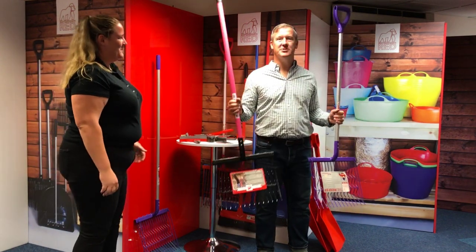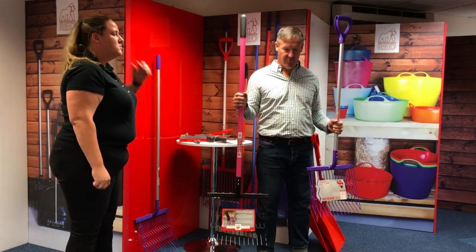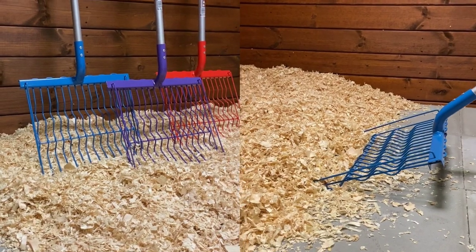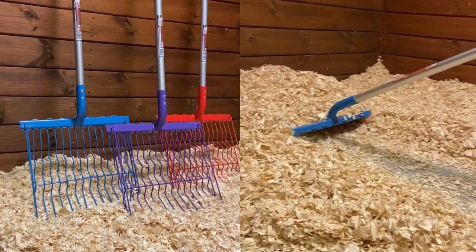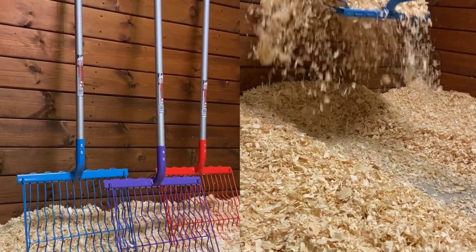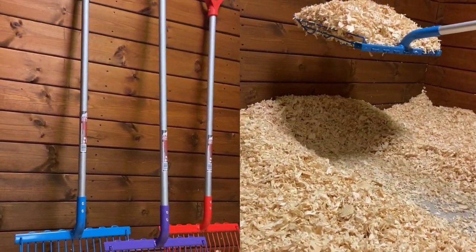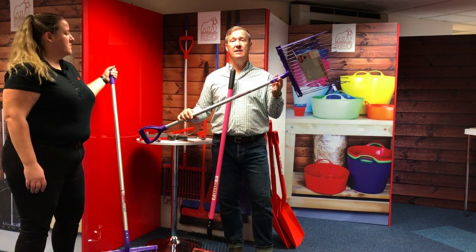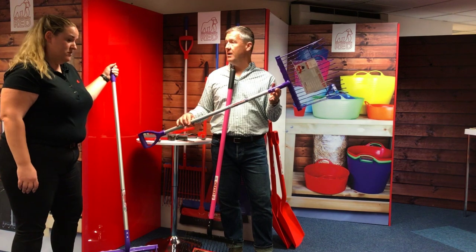Joking aside, this one is heavier. This one is the original Riddler, which was made with an ash wood handle. Whereas this one's now lighter — it's an aluminium shaft. It weighs only one and a half kilos, so it's as light as any metal shavings fork on the market.